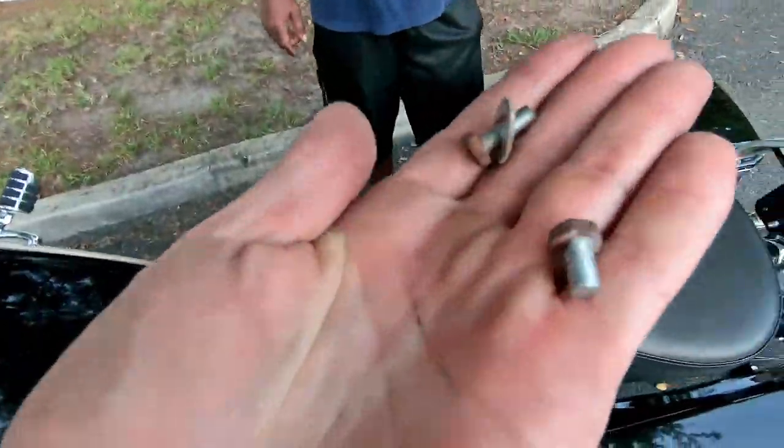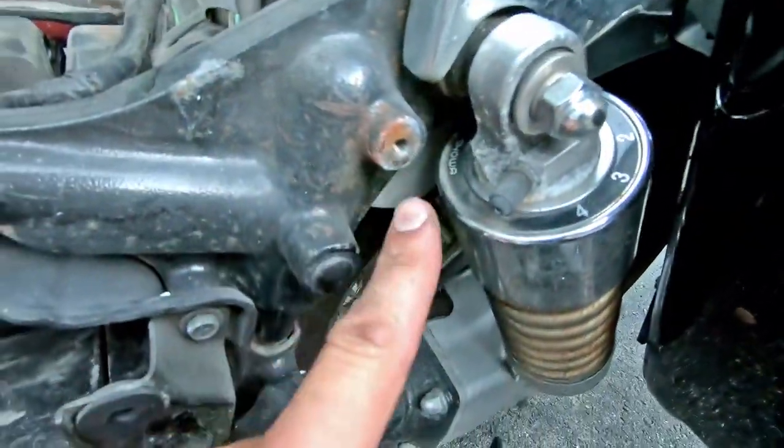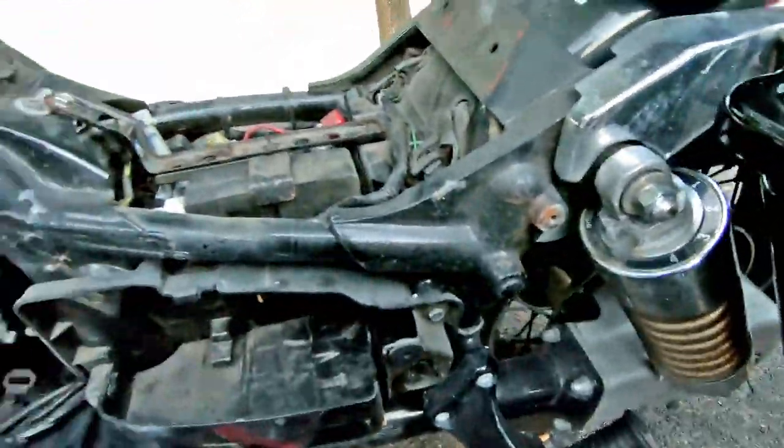All right, these bolts — these are the bolts that go for the seat. The seat's going to have two little prongs that go down either side, and one bolt's going to go in there and the other bolt's going to the other side.